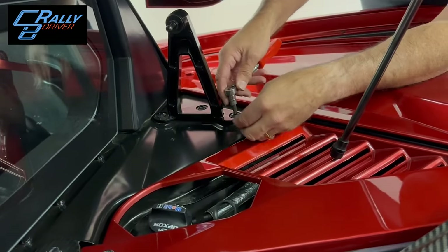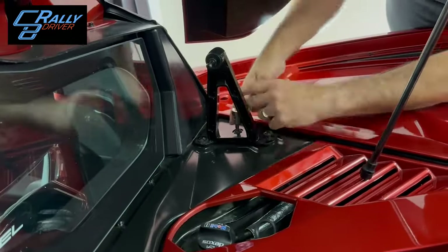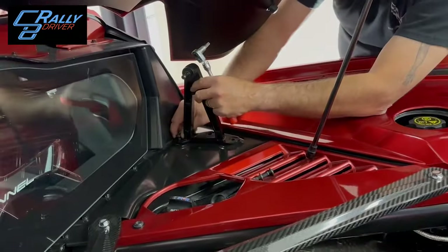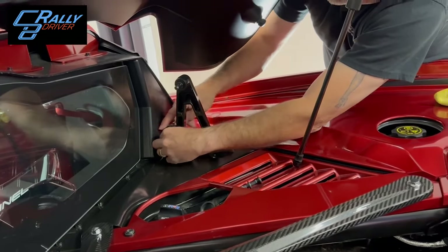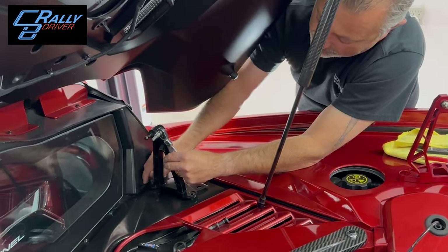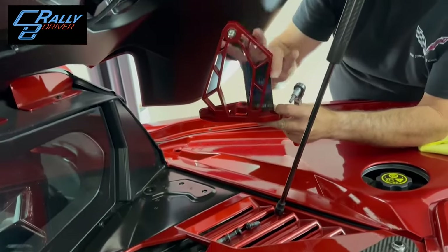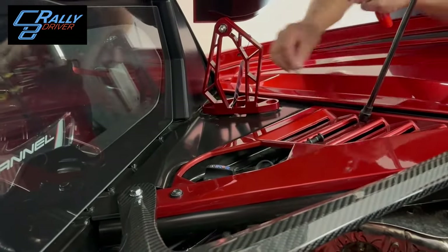We're going to take our T40 torx ratchet and move this off. We can take this one out of the way. I've elected to turn them so it's a little more aggressive-looking on the front. We're just going to set the new one right here in place, just like that, and then we'll take our screws and get them started.